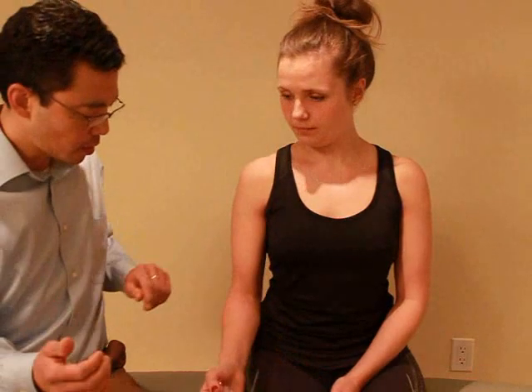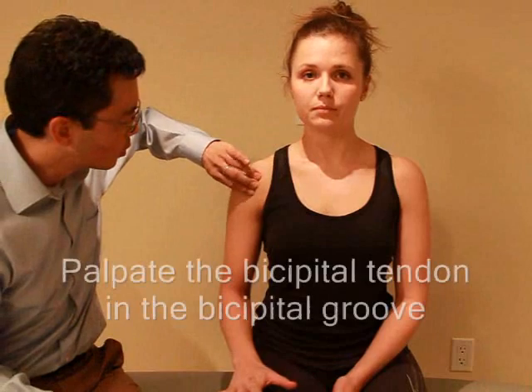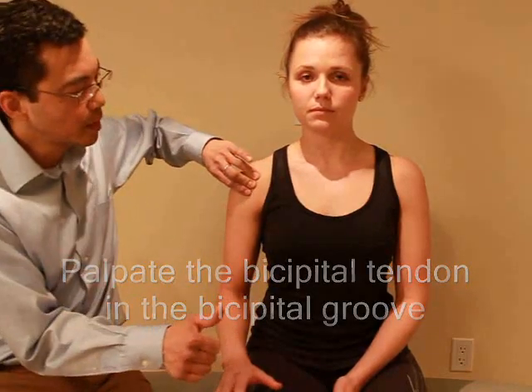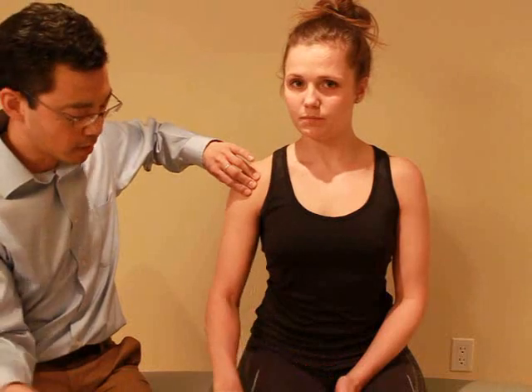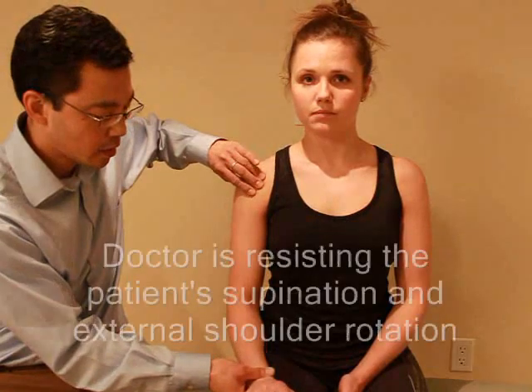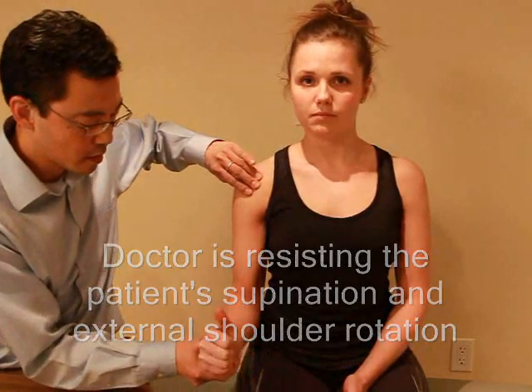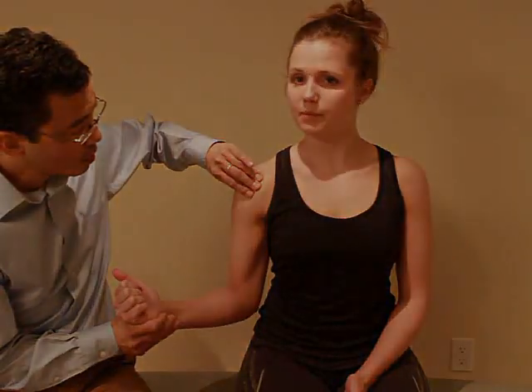I want you to bend your elbow and bring your thumb in — it's going to feel here in your shoulder. And what I want you to do from here is bring your hand out to the side while turning your thumb out, and I'm going to try to hold it. Ready, and turn. Any pain with that? Nope. Good.